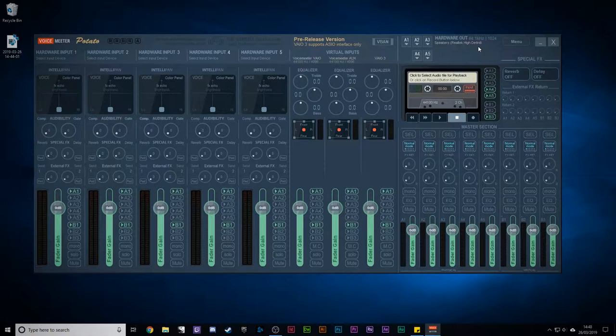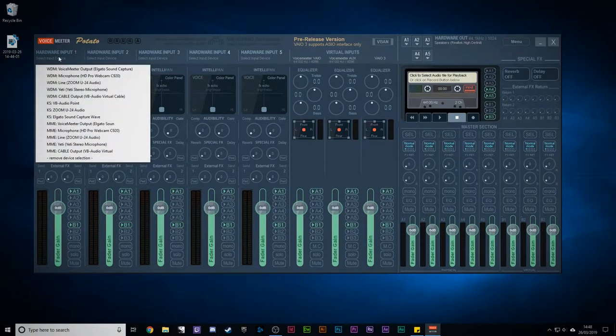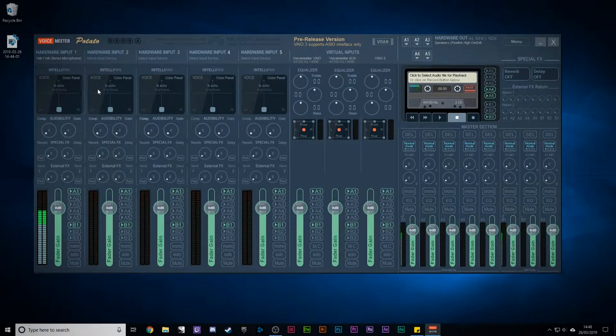Next, go over to one of your channel strips — we're going to use Hardware 1 — and add your microphone to it. Click on 'select input device,' you get a list, and mine is the Yeti Stereo Microphone, so we'll click on that. All of a sudden you should be able to hear audio when you speak into your microphone. You can see in the master section that A1 is selected on the channel strip, sending audio to A1. If I turn this off, even though audio is still going in, there's no audio going out.